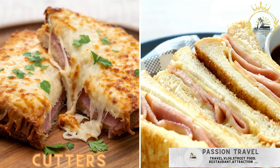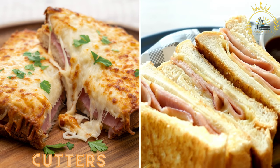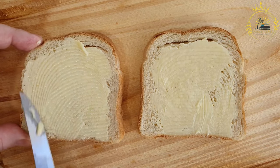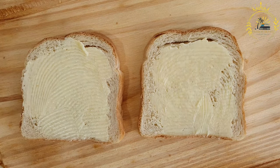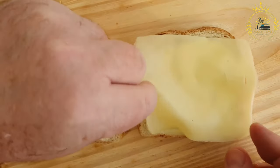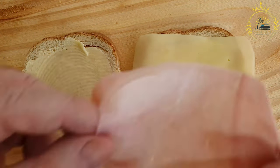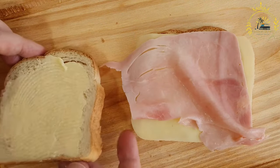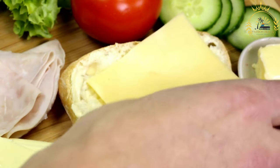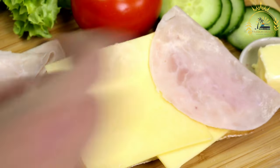Cutters — a general term for sandwiches filled with various ingredients including fish, ham, cheese, and more. In Barbados, cutters are a type of sandwich or snack popular among locals and visitors alike. These sandwiches are typically made with fresh salt bread rolls, which have a slightly salty and crusty exterior. The rolls are filled with various ingredients, creating a delightful and flavorful handheld meal. Here are some common types of cutters you might find in Barbados.